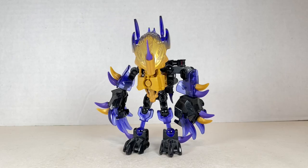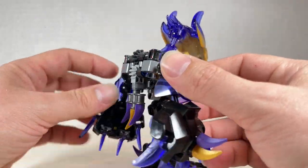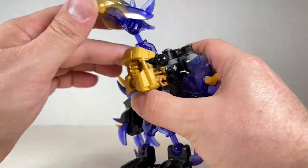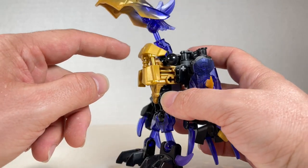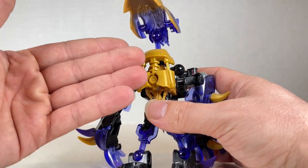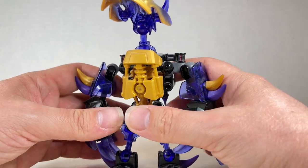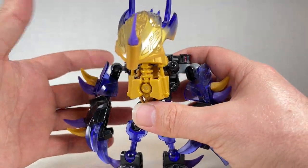Finally we come to Terak, creature of earth. I really love how he looks — the purple and gold is really nicely done. He has a gold uniter piece with the Okoto piece over here, so this is the uniter part. We'll go over that later on. It looks pretty nice to see this gold and gold combo going on, where the rest is either silver and gold or just gold.